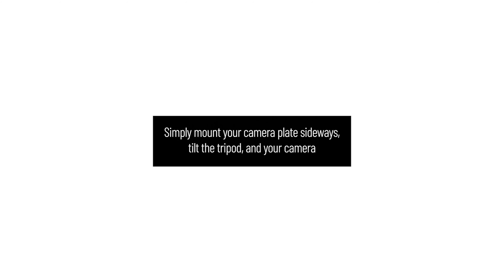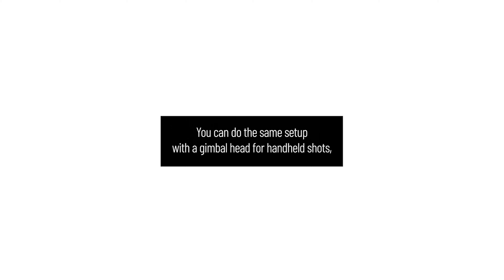If you have a tripod with 90 degrees of tilt, the solution is easy for static shots. Simply mount your camera plate sideways, tilt the tripod, and your camera will now be ready to shoot vertical. You can do the same setup with a gimbal head for handheld shots, and many companies make vertical mounting brackets for larger camera rigs.